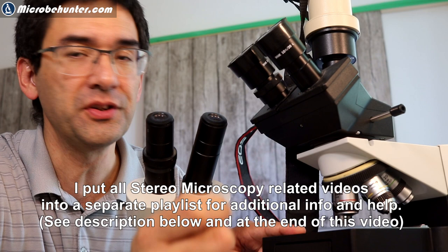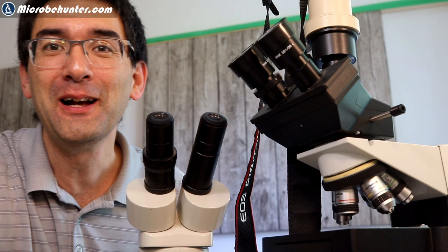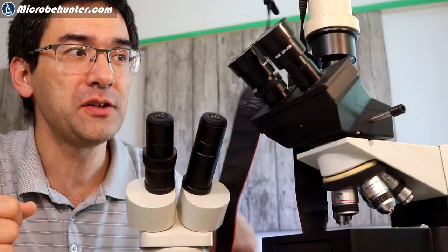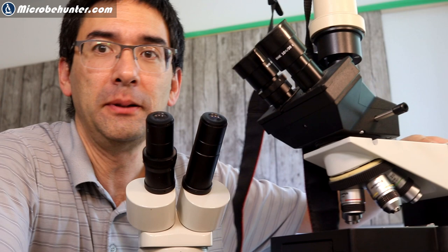With a compound microscope, the object has to be very thin and very small. You cannot do that with a spider, because most likely you do not want to dissect the spider — you'd like to take the whole animal, look at it, and then maybe release it again. So compound microscopes are not suitable here; we're going to completely forget about them.